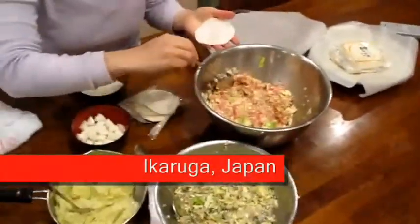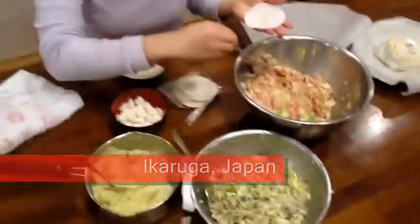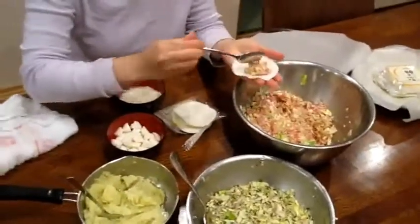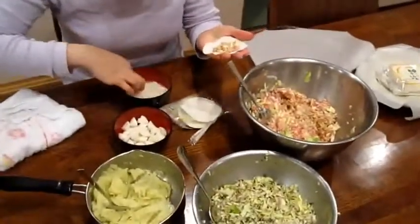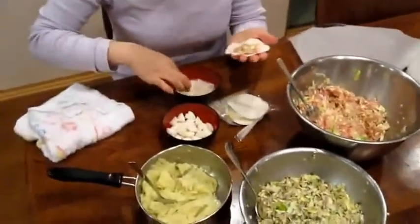So Mary is going to make some gyoza. So that's just flour and water, is it? Yes.